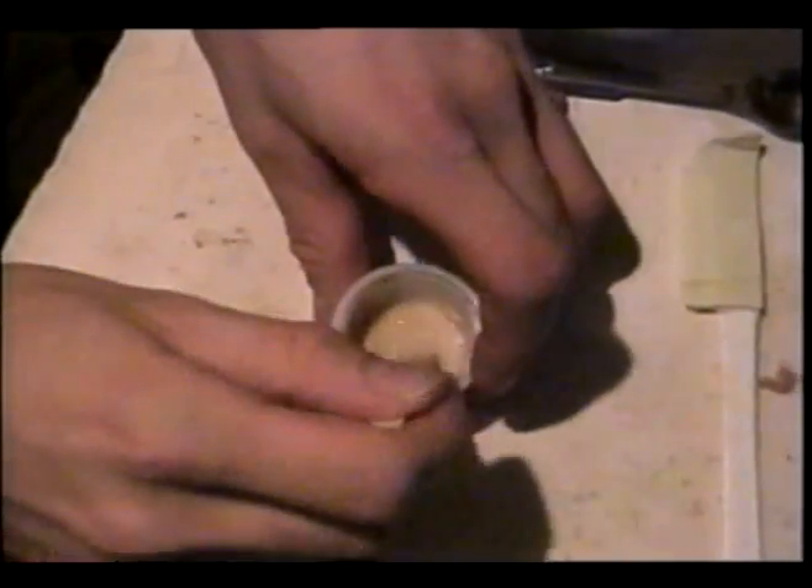We will use bread yeast and hot water to come up with the foaming solution. I have added into this little cup three half-teaspoons of hot water, and I'll put in at least one half teaspoon of yeast into the hot water. Take a wooden stick — you could use a plastic spoon or plastic stir handle — and stir it up to dissolve. Let it sit for at least two or three minutes.